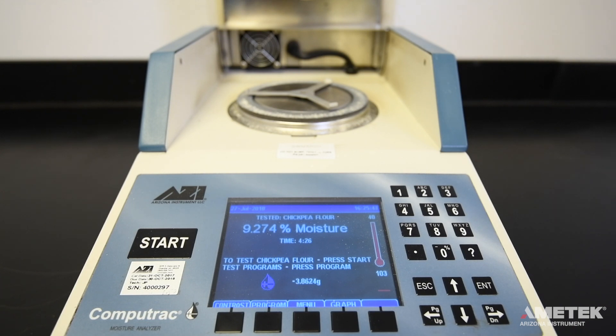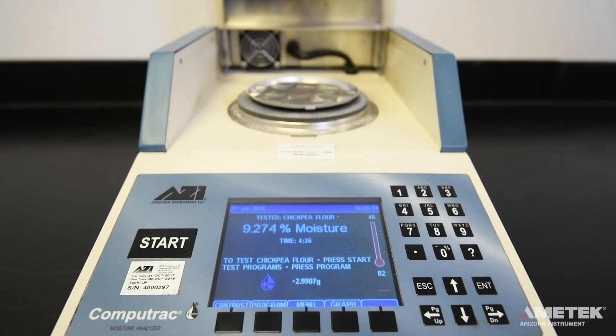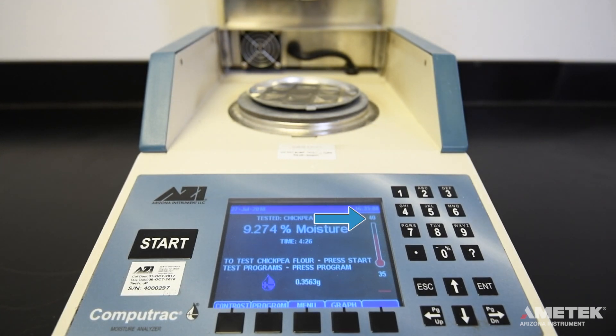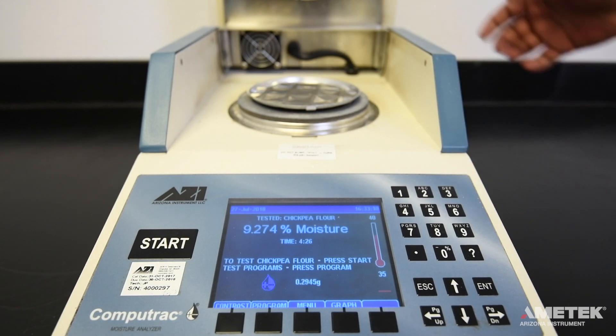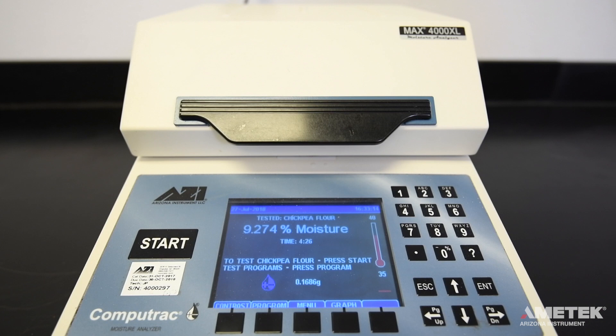Dispose of the sample as prescribed by the material manufacturer. Now, simply place a new clean pan on the pan support and wait until the chamber temperature is at least five degrees below the set idle temperature before closing the lid. When you close the lid, you'll notice that the real-time temperature is still too low to start the test. You need to wait until the instrument is within two degrees of the target temperature. Once the instrument is ready to begin the next test, simply follow the same process as before.